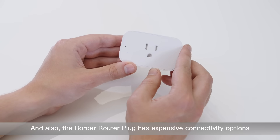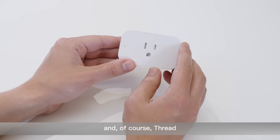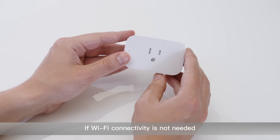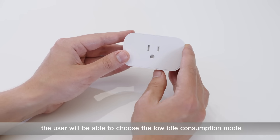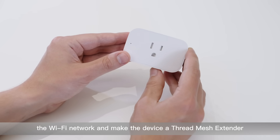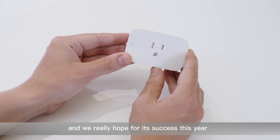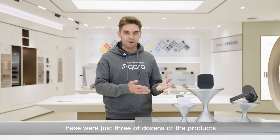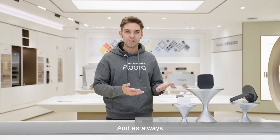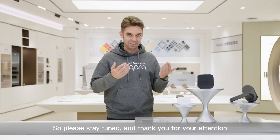Also, the Border Router Plug has expansive connectivity options, including dual-band Wi-Fi and Thread. We are giving users a choice — if Wi-Fi connectivity is not needed, the user will be able to choose the low idle consumption mode that will not contaminate the Wi-Fi network and will make the device a Thread mesh extender. This is what makes the smart plug unique and we really hope for its success this year. These were just three of dozens of products we are going to showcase in our CES 2024 booth. As always, this year will be the biggest in terms of product and feature releases. Please stay tuned and thank you for your attention.